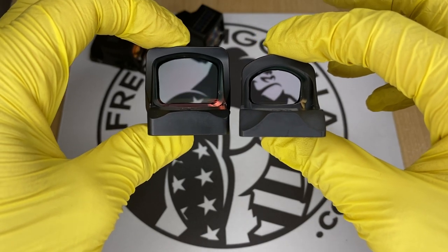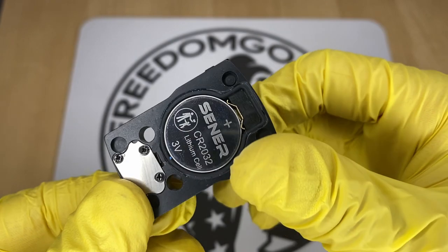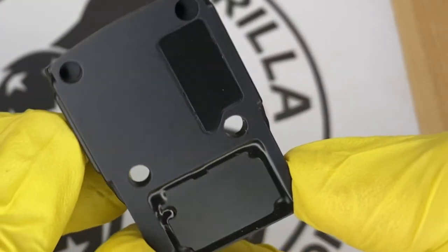The ones that can be submerged just have an O-ring around the battery. But these Holosun units are fully enclosed, which means you could put the optic itself underwater and you don't have to worry about any shorting out or anything like that.